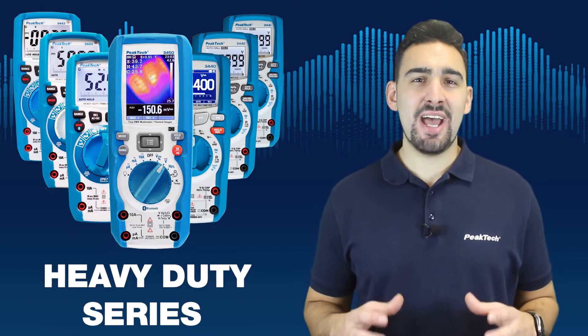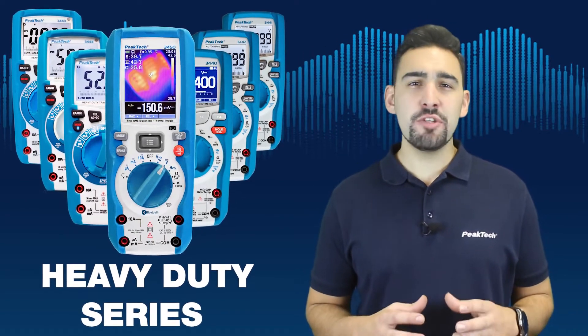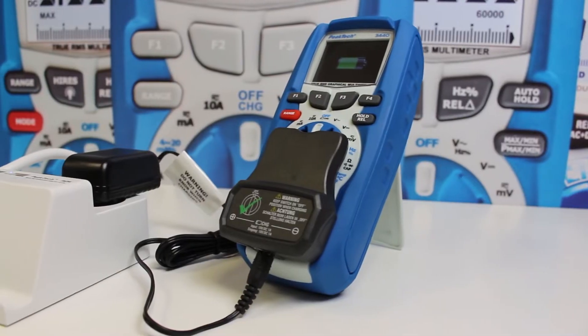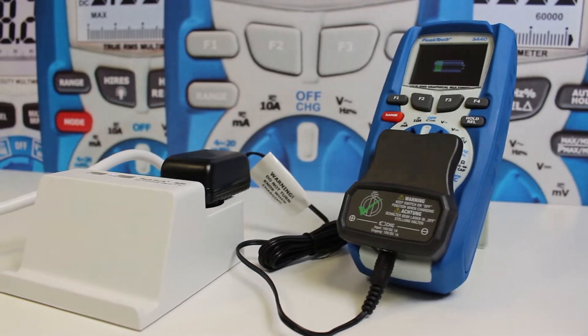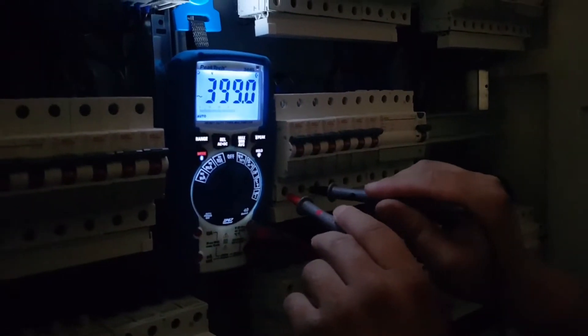The heavy duty series has not stopped growing. These multimeters are designed for field work and they feature things like rechargeable LiPo batteries with up to 8 hours of runtime, LED backlighting and a built-in lantern.